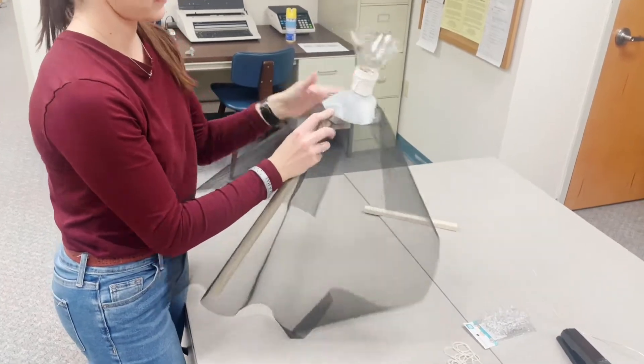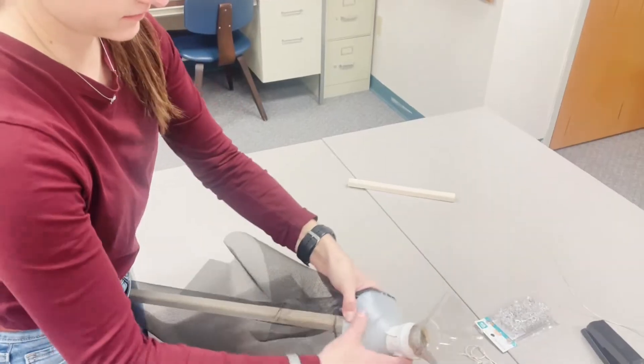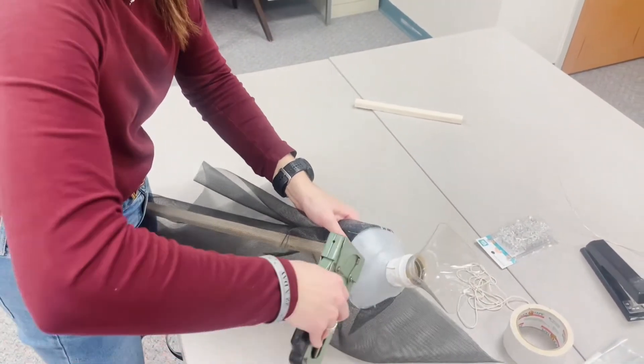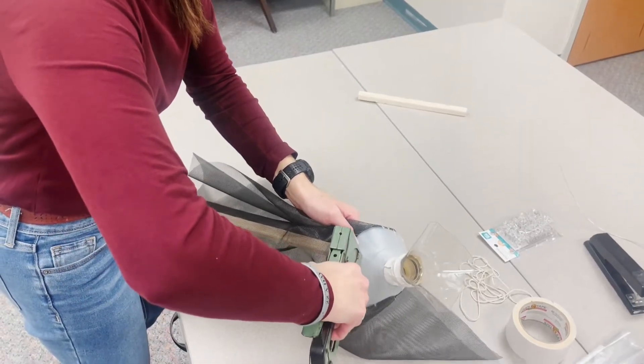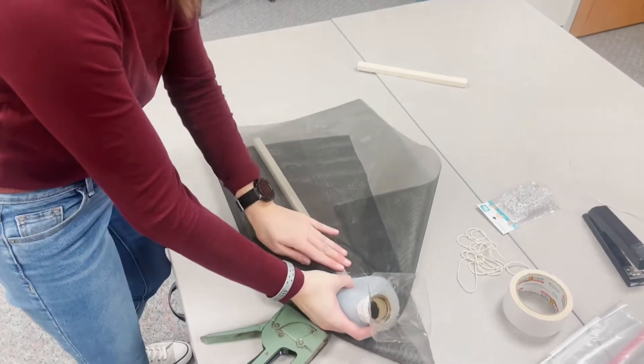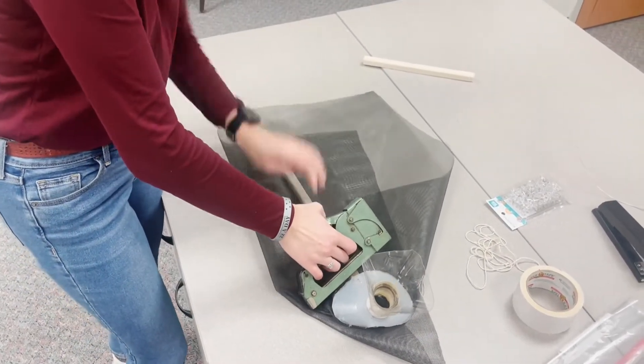The next step is to attach the 18-inch piece of wood. Approximately halfway in the middle of the screen, on the inside, place the piece of wood. Using the staple gun, staple the milk jug to that piece of wood. Then secure the screen to that piece of wood, placing staples every few inches.